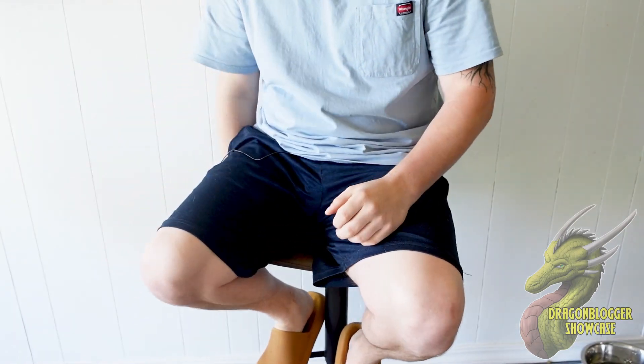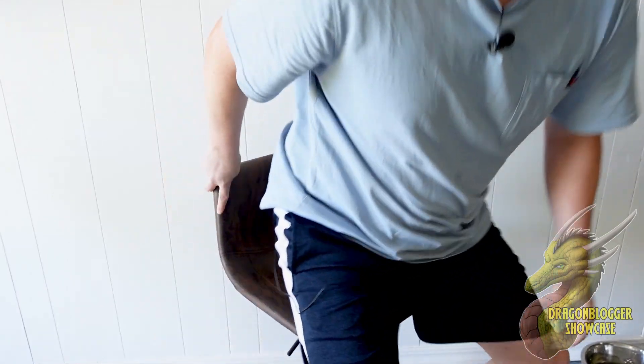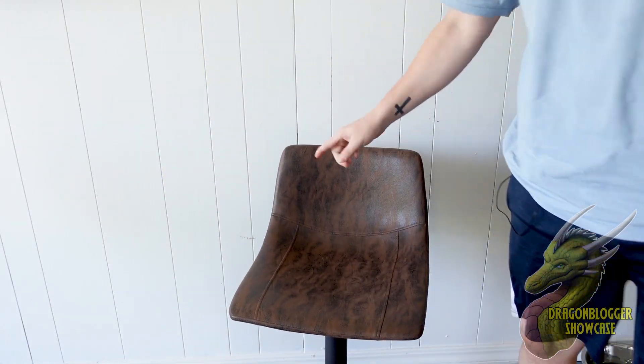This is going to be good for actual bar height. This is also going to be really good if you guys are at a countertop or something a little bit lower level like this. So if you guys are looking for some nice new bar chairs, I really recommend these.